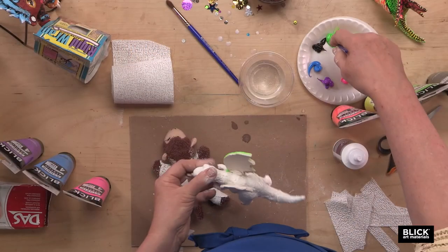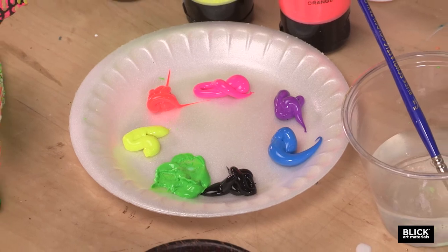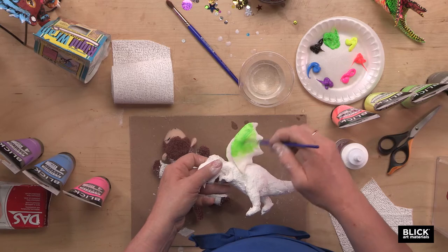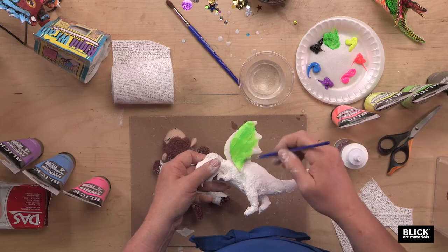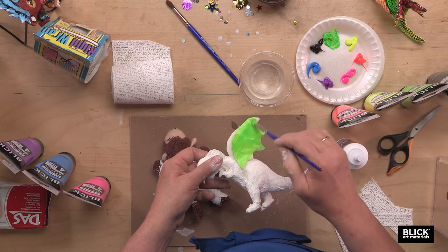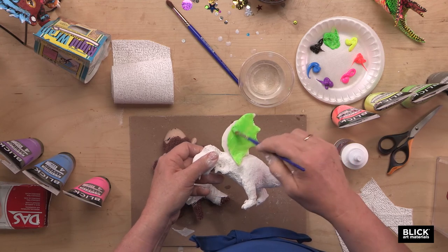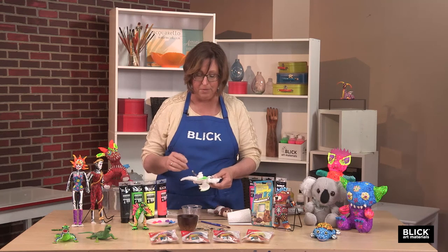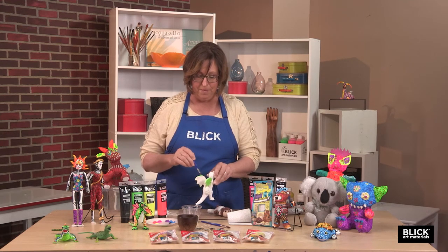Now it's time to paint. This is a Blick Studio Acrylic, which goes on pretty opaque for a fluorescent color, but it just gives bright, vibrant color that really zings on these little sculptures. One word of caution: once a toy has undergone the transformation to an alabrije, there is no going back.